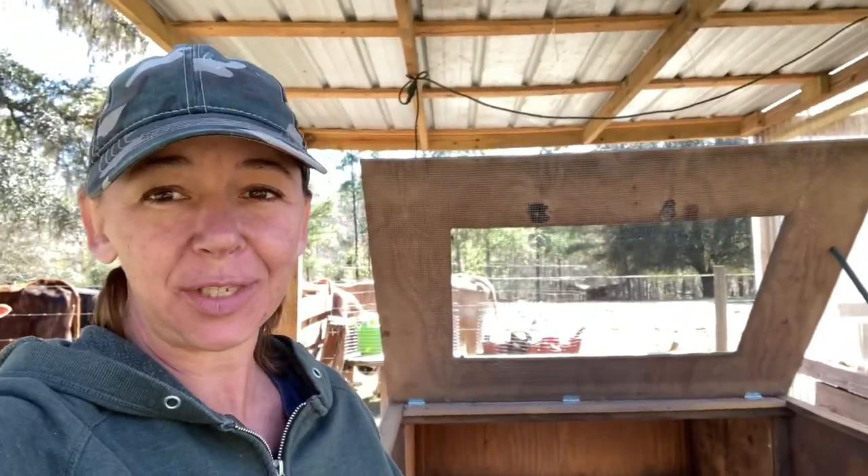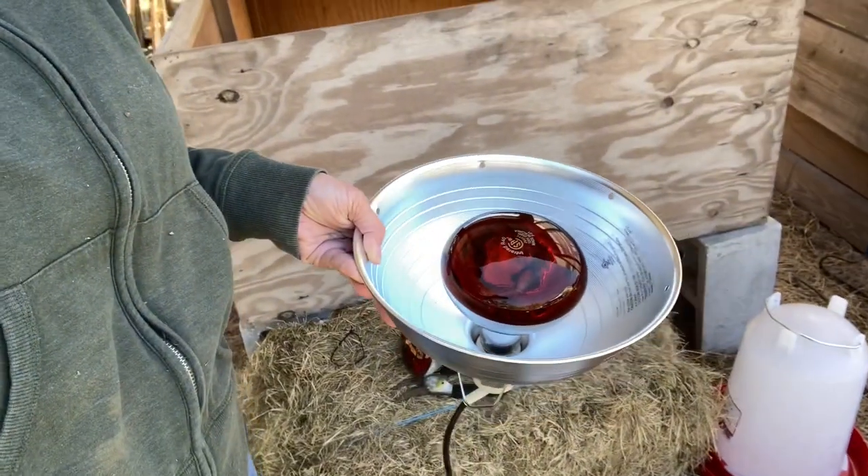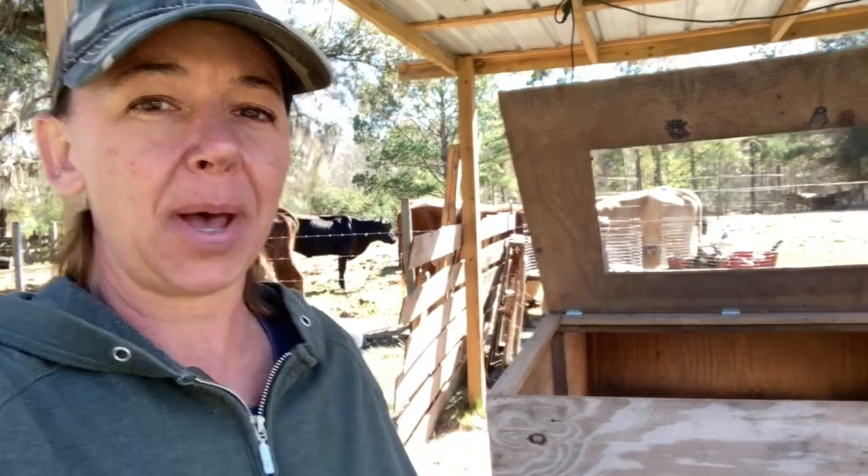I just got the shipping confirmation that my meat chickens have hatched and are officially in the mail. I'm out here getting my brooder set up. I had to go get some new heat lamps — I wanted to put an extra one out here because it's still February; it was in the 30s this morning and tomorrow morning it's supposed to be 36. I'm going to have two heat lamps running in this brooder plus hay in the bottom. That way when the post office calls me tomorrow morning I can be ready to put them in a nice warm brooder.